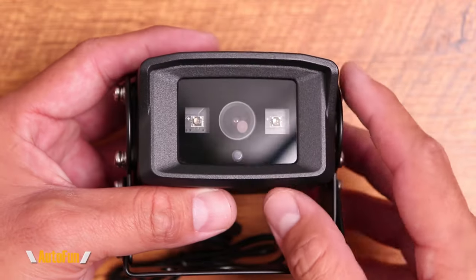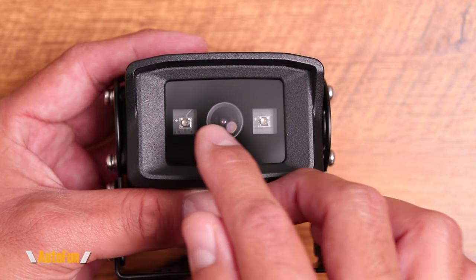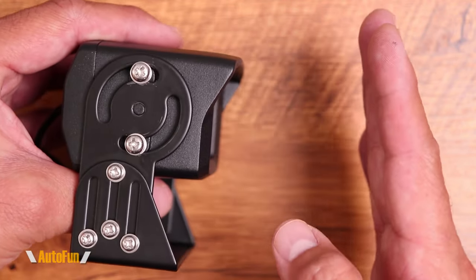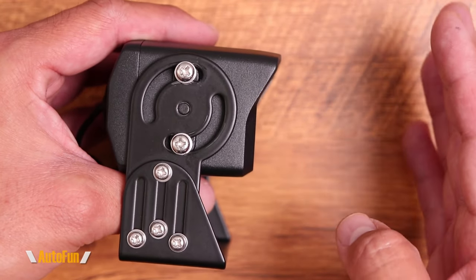The camera lens itself is protected by glass, and this camera has been equipped with two high-power infrared LEDs. Those infrared LEDs will enable true night vision, which means we're going to be able to back up at night in full darkness.